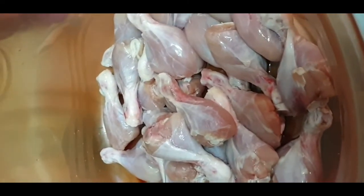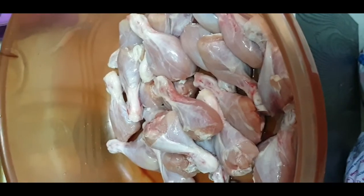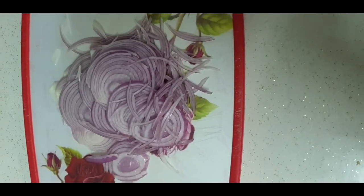We have taken 2 kg chicken. Wash it well and clean it well. It is good to dry it well so that the smell will go away.